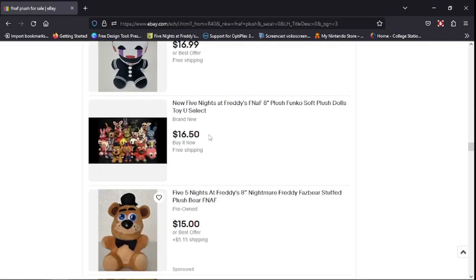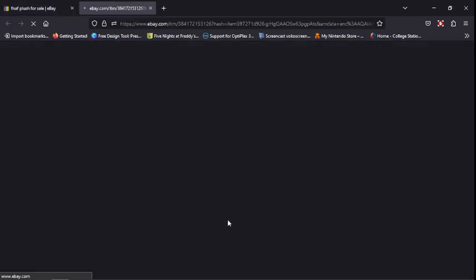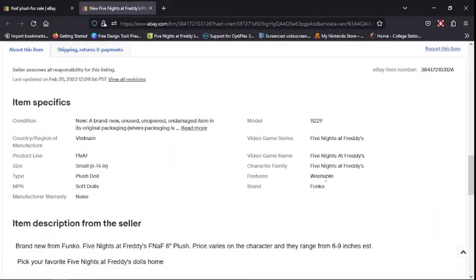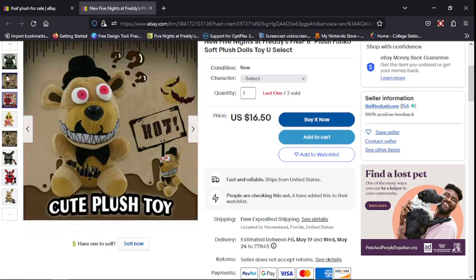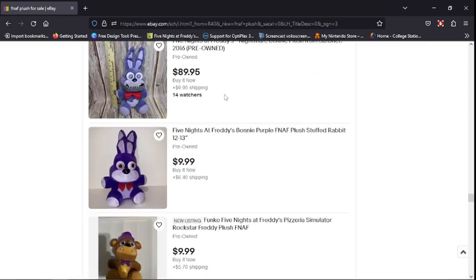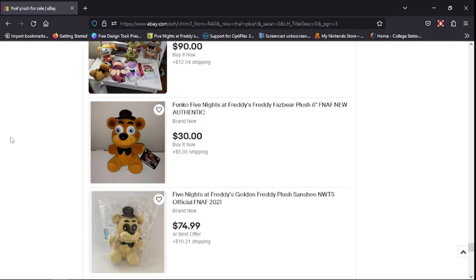The Puppet — I don't know why they have Nightmare listed with a button. I don't know if these are real. They say Funko right here, but one of them might be real. These are probably all fake. There's Number Bonnie but it's kind of like Sanchi — not even close to being Funko.